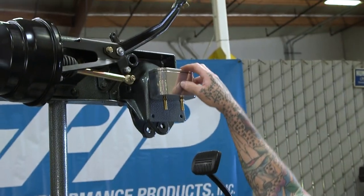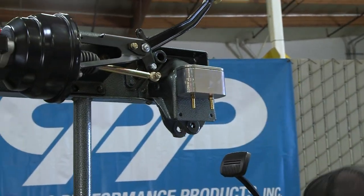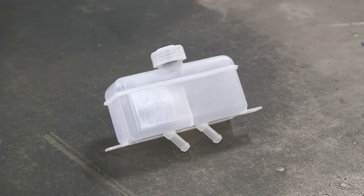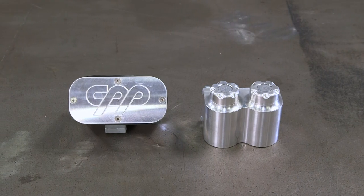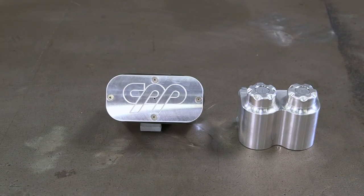We've got a remote reservoir up here, and this is gonna be mounted to your firewall. The kit actually comes with this plastic one — it works, does its job, but it's not very pretty. We also have the billet ones that are much nicer and have a cleaner look.